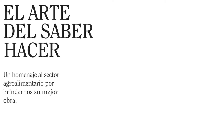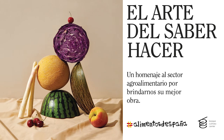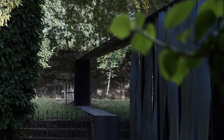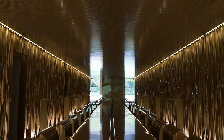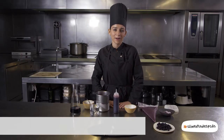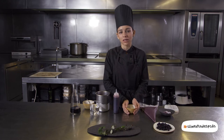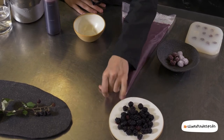We are going to prepare a pre-dessert that we do with wild ingredients of different textures. In this dish, the main ingredient — and practically the only one we use — are the moras, blackberries collected from nature, which brings us to the area.